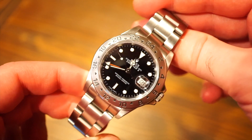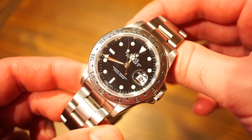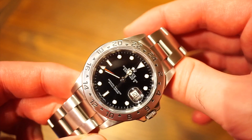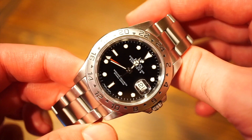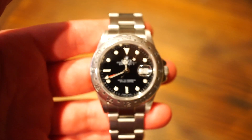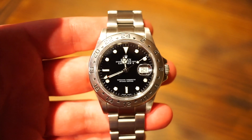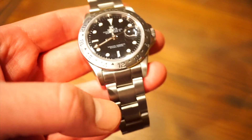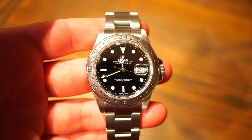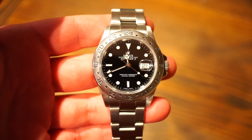This watch on the secondary market, if you can find a good example, costs roughly around five thousand to five thousand five hundred. If you want box and papers, maybe a little more. It's quite a simple watch — definitely a tool watch in my eyes — not as flashy as some of the other sports Rolex watches like the GMT Master 2 with those highly polished links and flashy ceramic bezel.